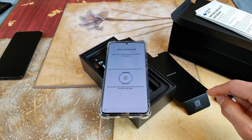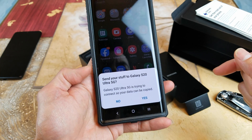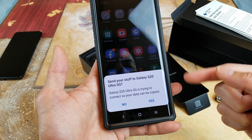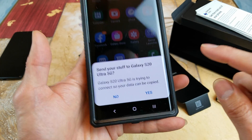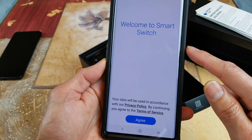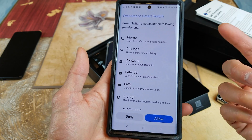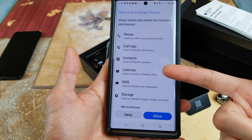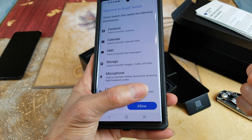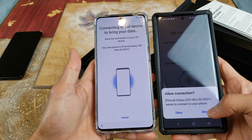So I have my Note 10 right here. It's automatic — it says 'Send your stuff to Galaxy S20 Ultra 5G.' The Galaxy S20 Ultra 5G is trying to connect so your data can be copied, so you click on Yes. It says 'Welcome to Smart Switch' — click on Agree. If you want to copy your old device data — your contacts, calendar, SMS, storage, microphone, location — you can click Allow or Deny. Click on Allow.